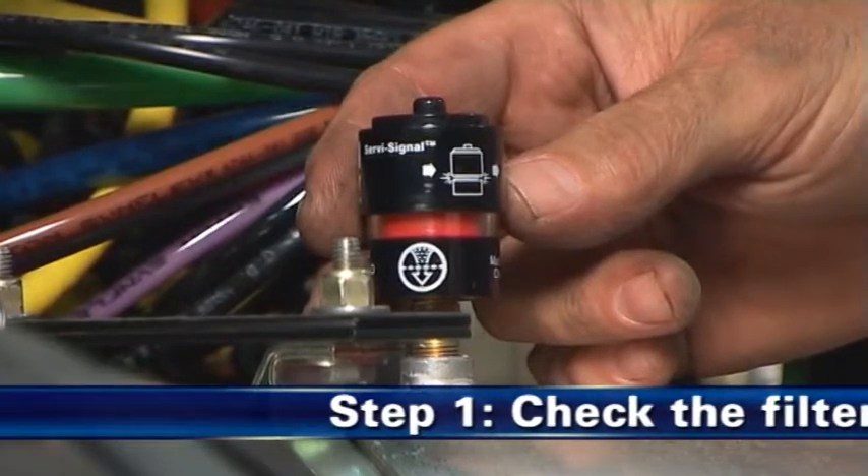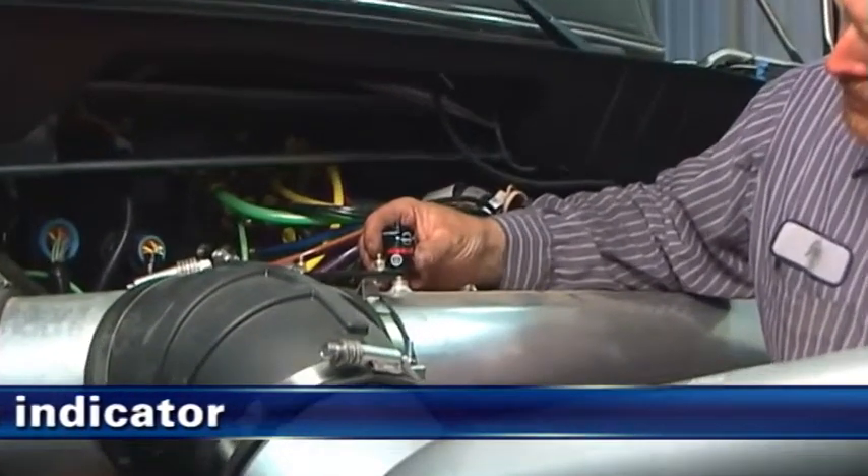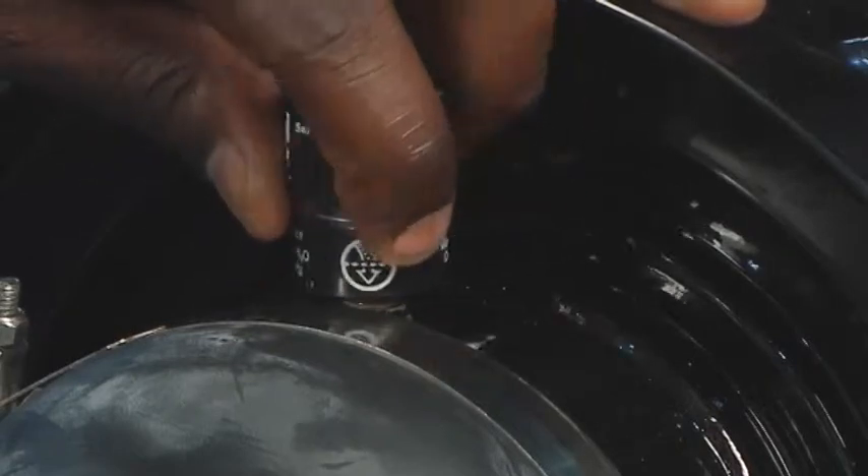الخطوة رقم واحد: افحص مؤشر صيانة الفلتر. يُنصح باستخدام مؤشرات صيانة الفلتر المركبة على نظام تنظيف الفلتر لمراقبة مستوى تقييد تدفق الهواء في مطهر الهواء، فضلاً عن بيان موعد إجراء الخدمة خلال التشغيل العادي.